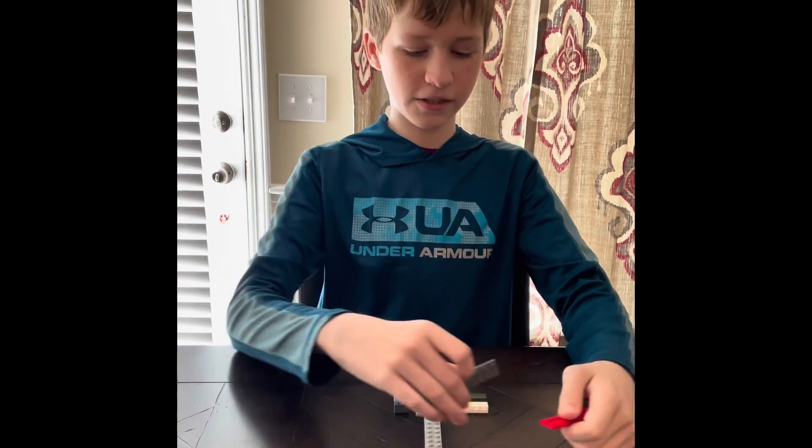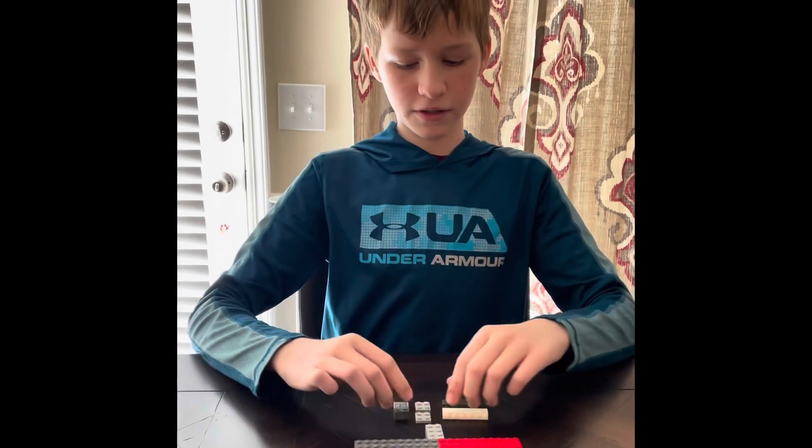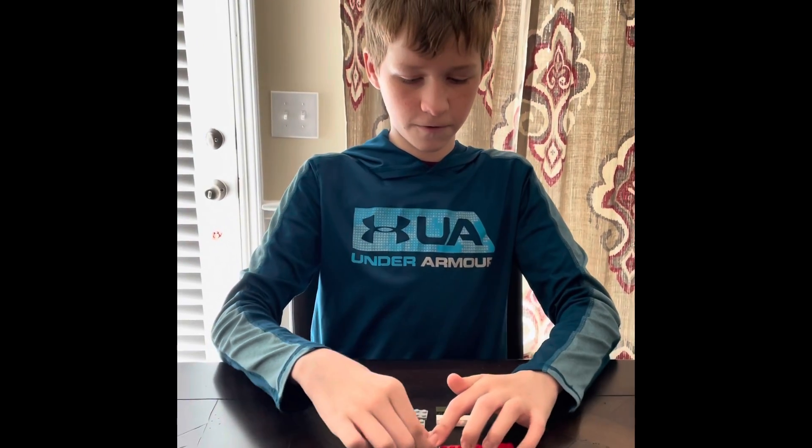So you put these two pieces together to make the wings. Then you put this piece on it to make sure it won't fall off.